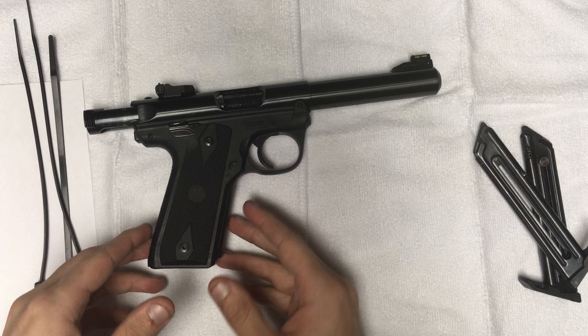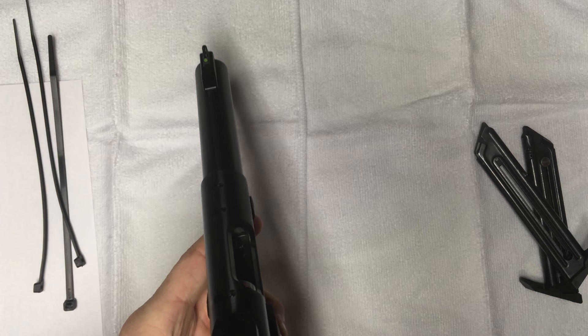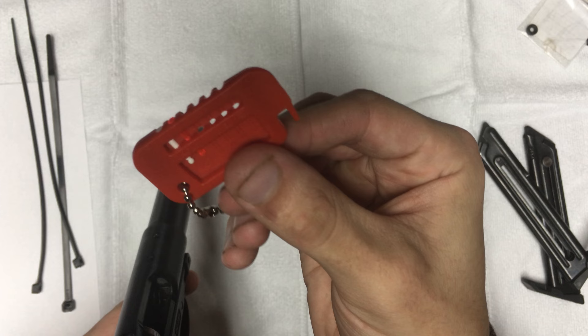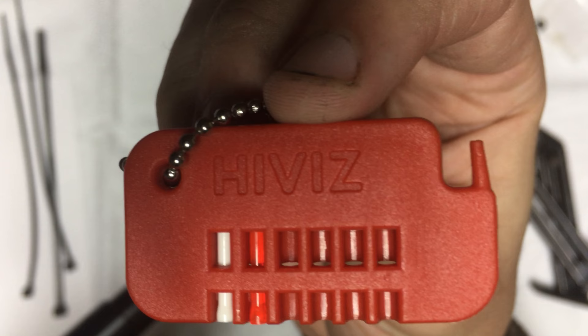The magazines have a 10-round capacity. The receiver is made of an alloy steel. The front sight is fixed. However, I put a high-vis fiber optic front sight on the front of it. If you buy the high-vis sights, which I highly recommend unless you're doing really competitive shots, it's great for shooting steel. It comes with a green fiber optic, a solid white fiber optic, and a red fiber optic.